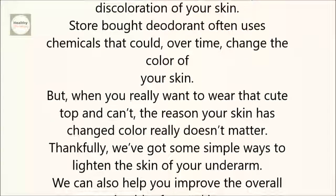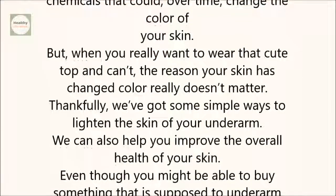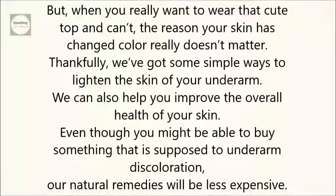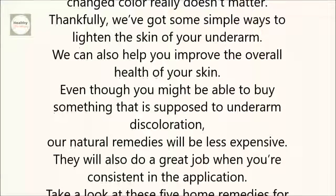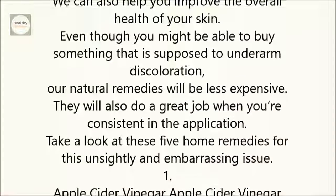We can also help you improve the overall health of your skin. Even though you might be able to buy something that is supposed to lighten underarm discoloration, our natural remedies will be less expensive. They will also do a great job when you're consistent in the application. Take a look at these five home remedies for this unsightly and embarrassing issue.